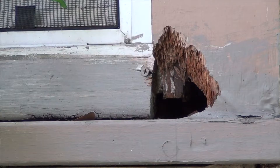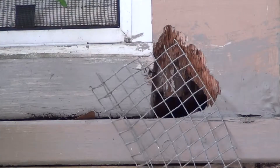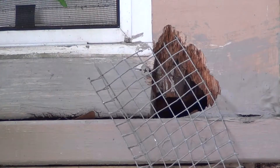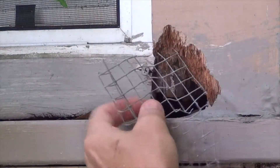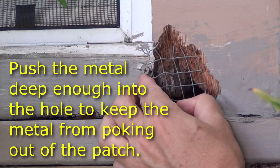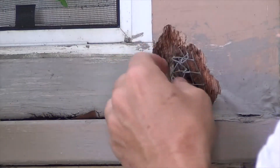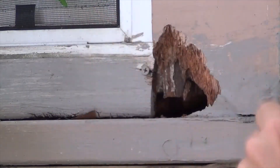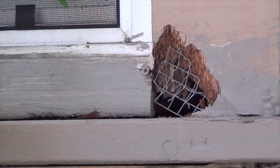I think she was trying to build a nest — you can see she was doing a pretty good job in the area. I've learned along the way I've got to put a little extra deterrent in, so I'm going to put a little bit of metal into the area to make it a little more difficult for her to get through. I want to make sure it's pushed back in so when I put the water putty over top of it, none of the metal pokes out. I'll get a couple of pieces in there just to make sure.